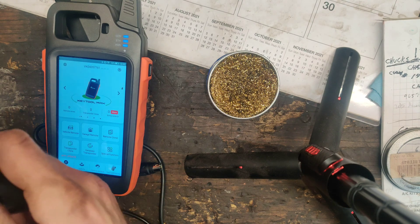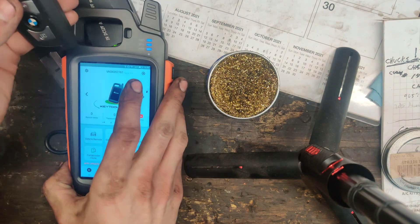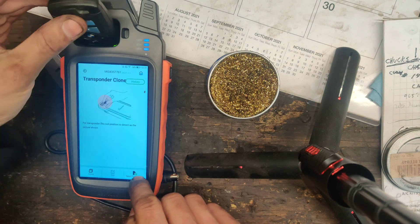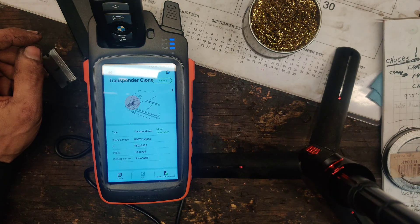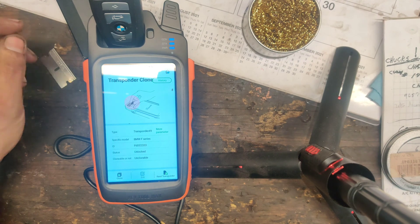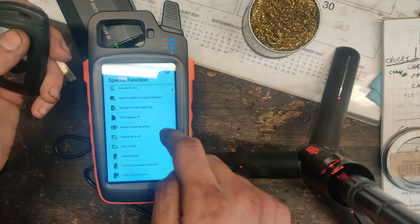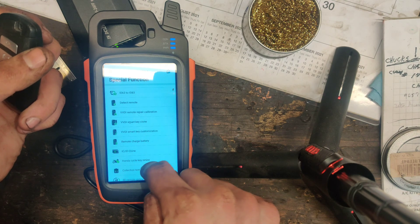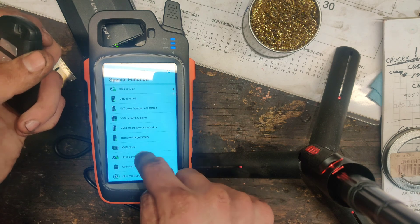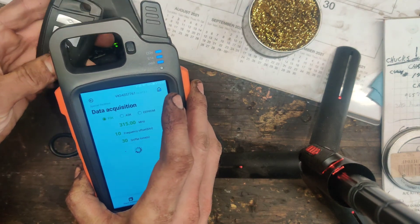I'm going to put the remote back together. Okay guys, I got the fob all back together. I glued it back together because this case was pretty nice. Let's just double check this real quick — transponder clone, read transponder. Unlocked! Look at that. That is awesome, guys. And let's see, special functions — I don't think this works because I think the battery is dead. And I don't have another one. I think it's frequency test. But it won't do anything because the battery is dead.